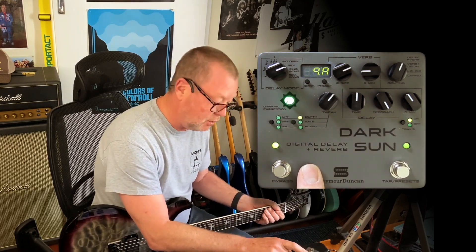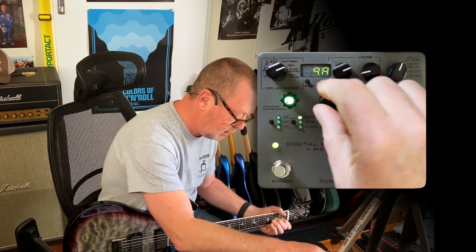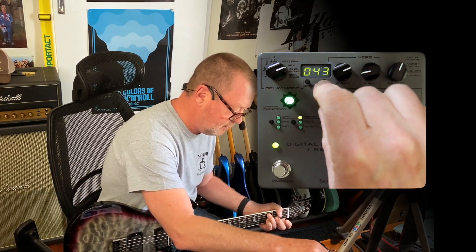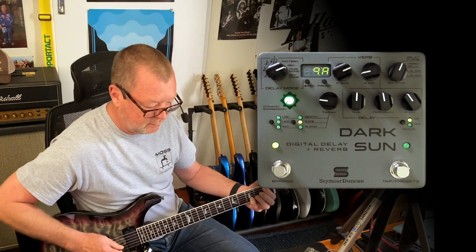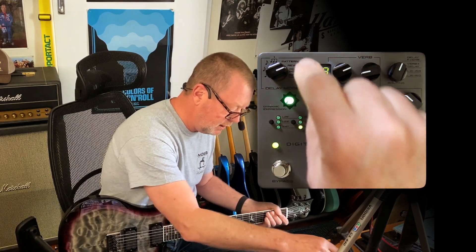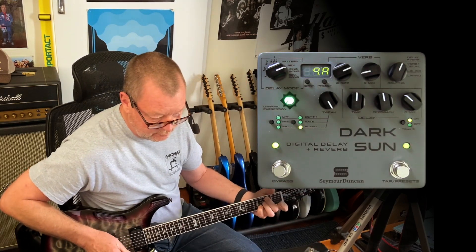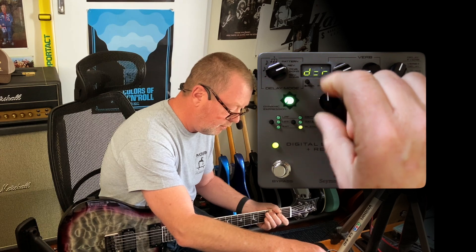Over here you've got depth control, rate control, and blend for the modulation. You can get some nice chorus-y sounds. The blend control lets you blend between delay and reverb modulation — that applies modulation to only delay, or modulation just to reverb, or a mixture of both right in the middle.